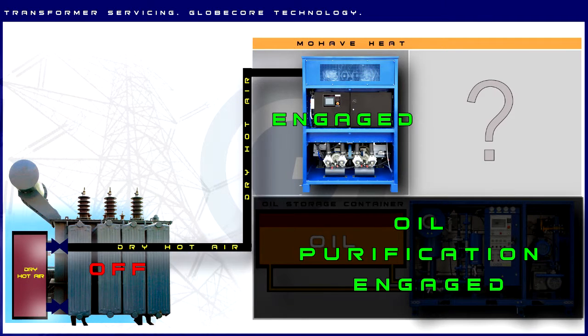While the tank of the transformer is filled with dry air and mechanics are busy repairing it, the CMM-4D unit keeps purifying the oil.